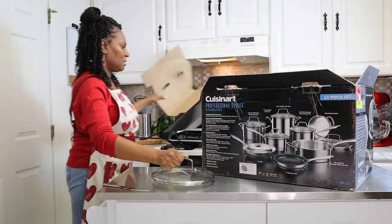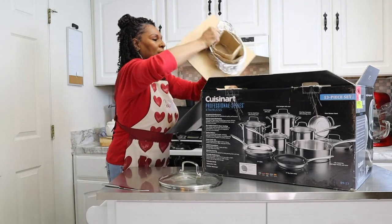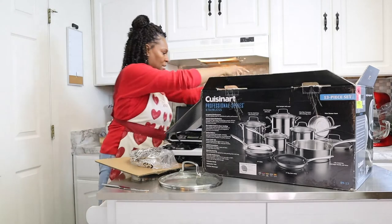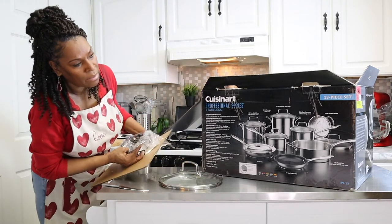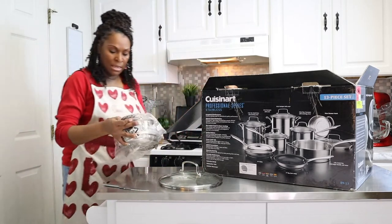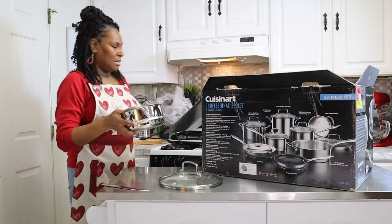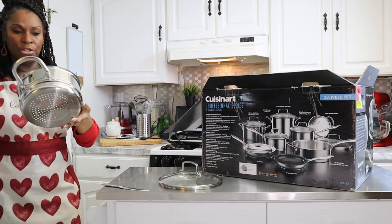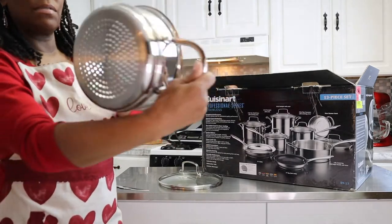We have our lid, and we have our strainer. This would be the 18-centimeter steamer insert. This is really nice — it comes with a little plastic protector. So if you're wanting to strain some rice or pasta or whatever, this is really nice for that.